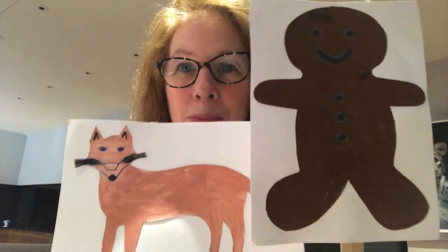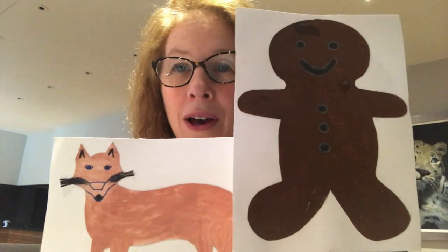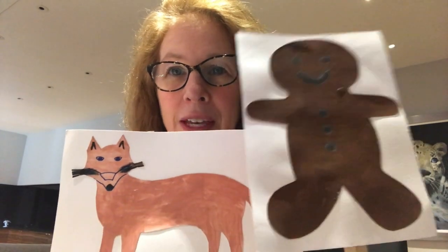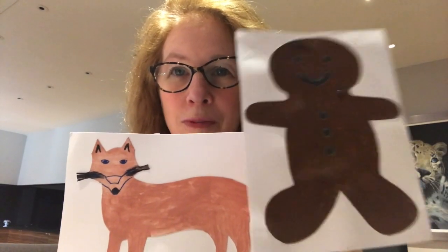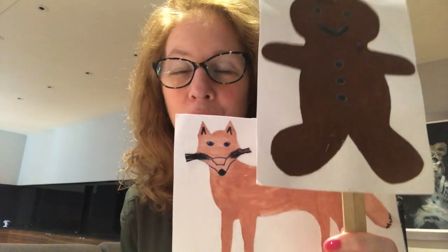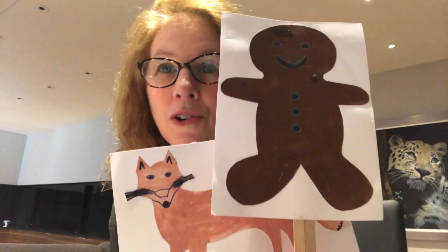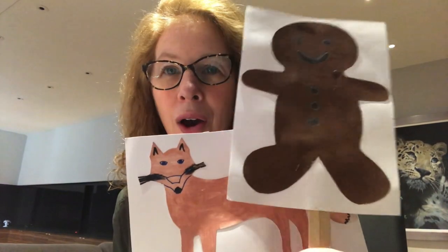'Oh, thank you,' said the gingerbread man. So he jumped onto the fox's tail and they started to swim across the river. 'Oh, my feet are getting wet,' said the gingerbread man. 'Jump onto my back,' said the fox. So he jumped onto the fox's back and they carried on swimming across the river.